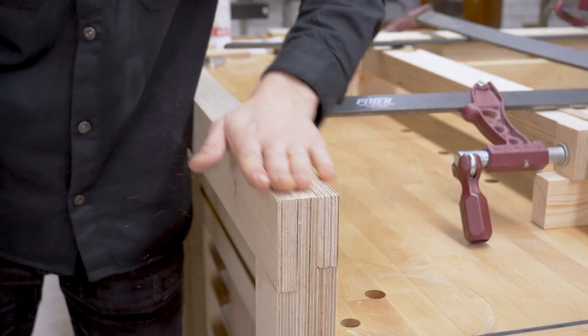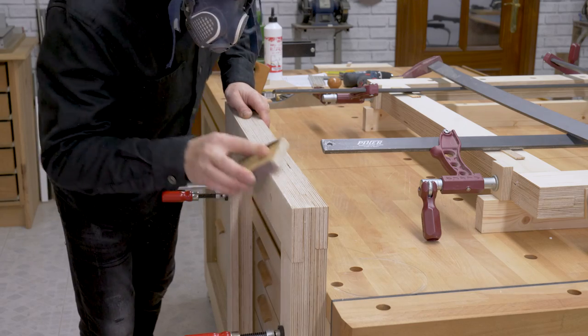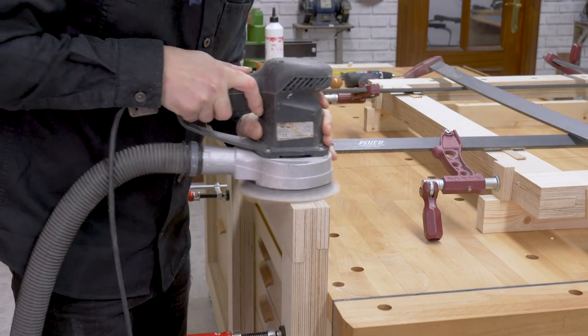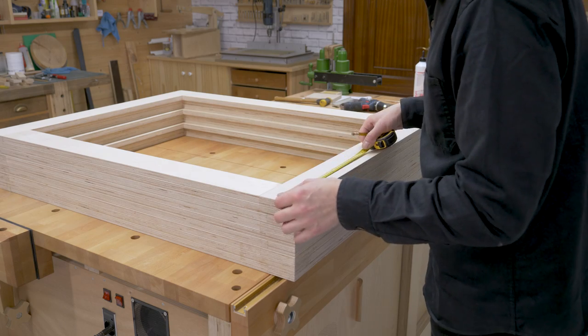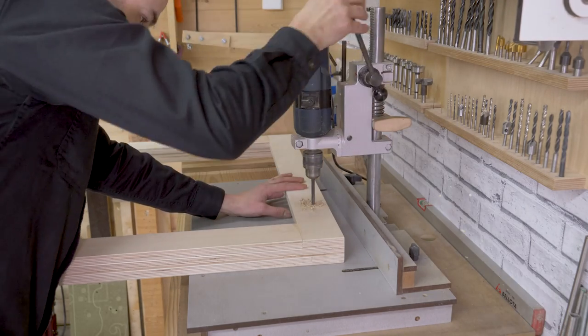With a hand plane, I shave down any excess wood on the tenons and sand down the frame edges. I drill some more holes for the threaded inserts, which will allow me to join the modules together.